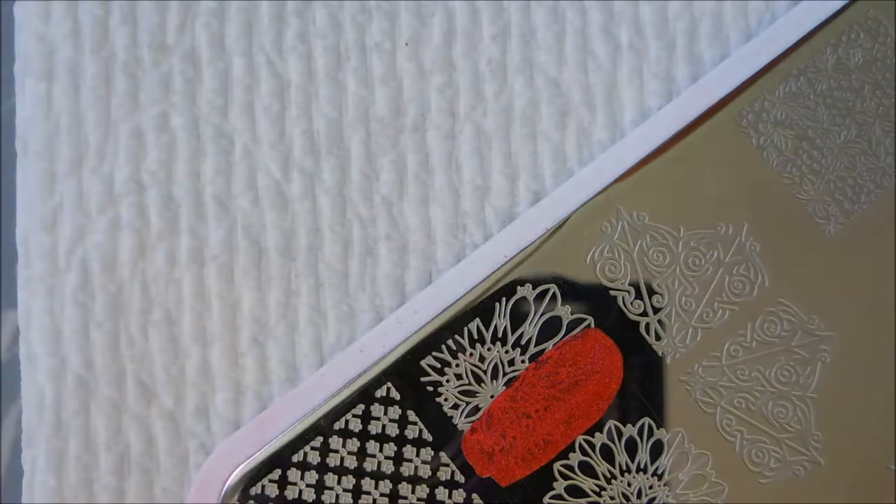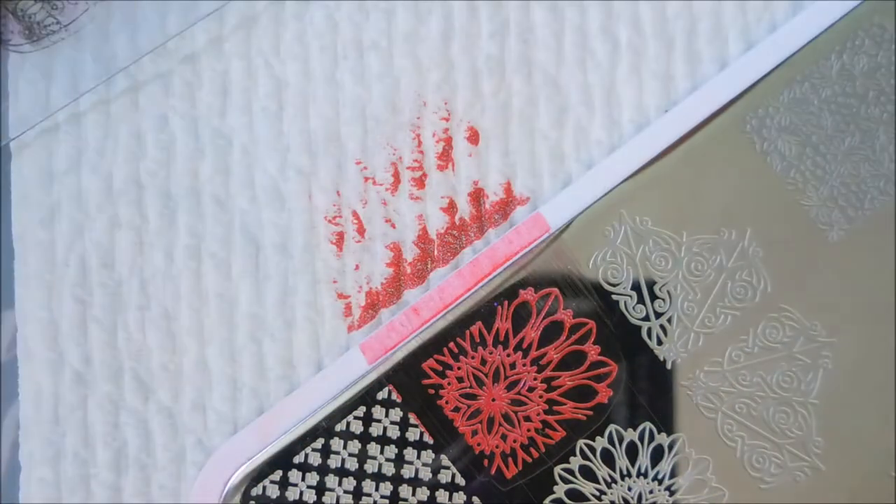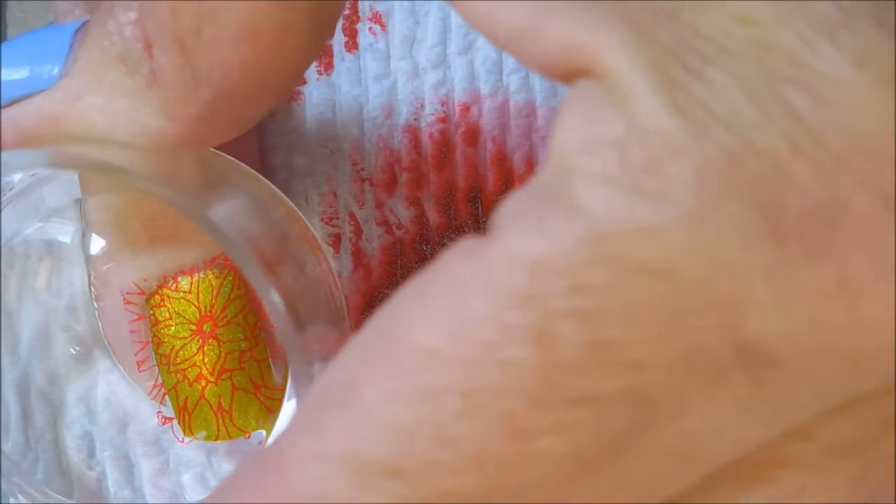I did a stamp test on all of these Super Chick Lacquer polishes and was blown away, so I was really excited. Of course, you've got to work fast when you use regular polishes — that one didn't pick up so good because I was fiddle farting. No more of that. But these stamp like a dream. They're just so gorgeous, and for regular polishes to stamp like this just makes me happy.